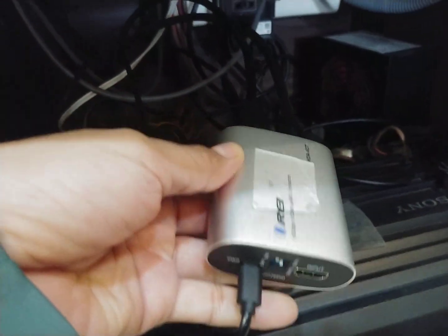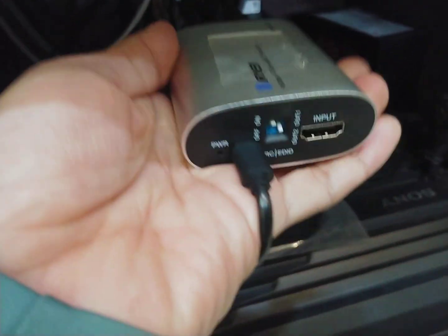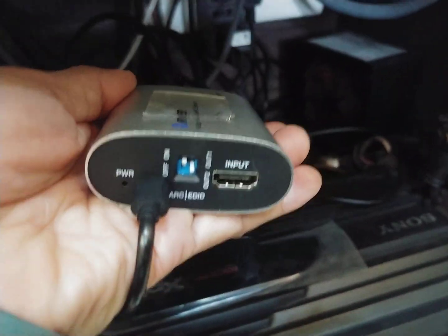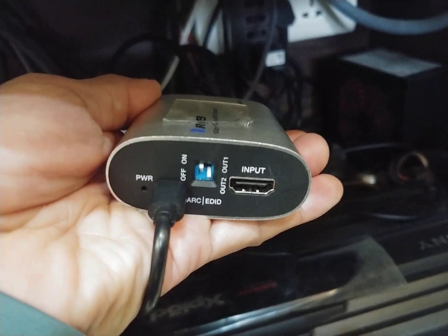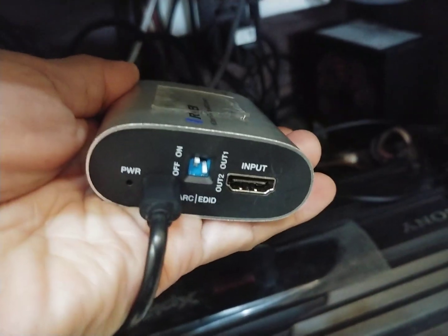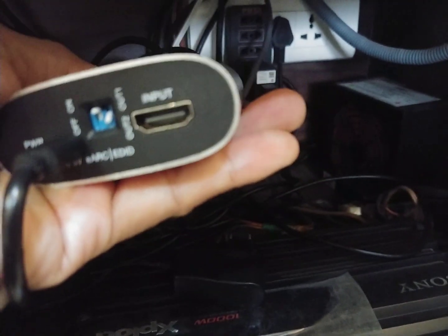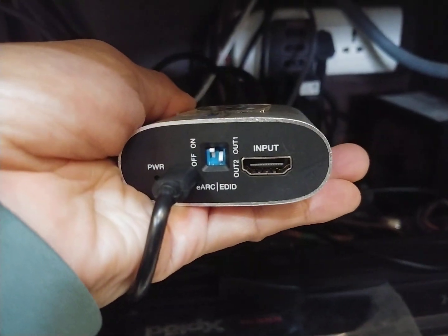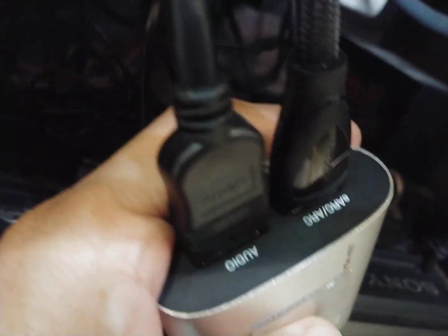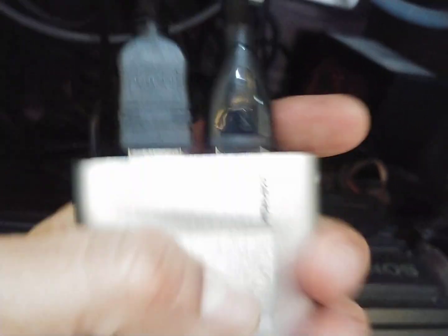On the connection side, as I showed in the last video, I'm not giving any input at the input side of it. The first one is the power signal is given, and only the first eARC button — the switch is on.